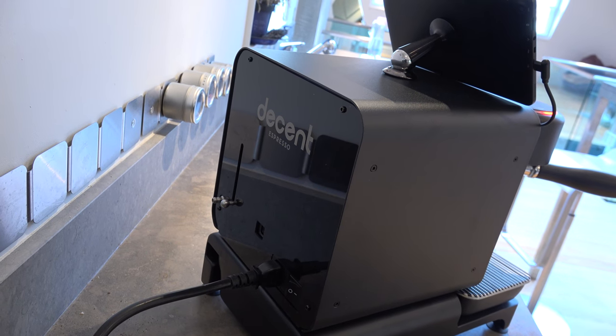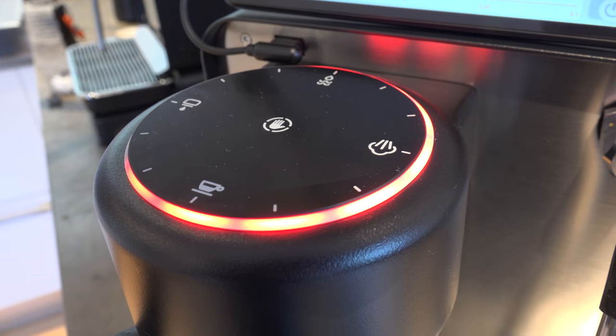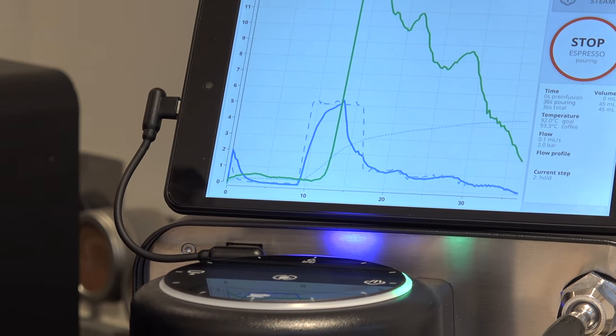This is the new Decent Espresso machine, model version 1.3. I'd like to take you through what's new with it. The biggest thing is this new group head controller — I've got a separate video showing you everything about it. It gives you real-time control over flow and pressure during an espresso.